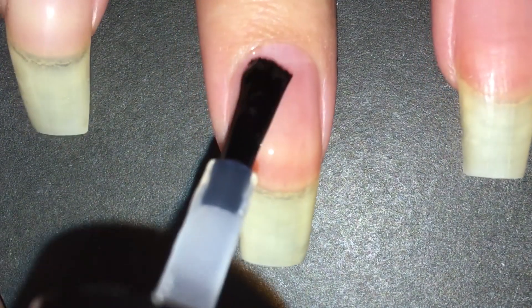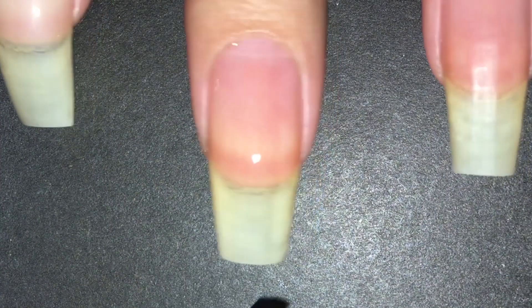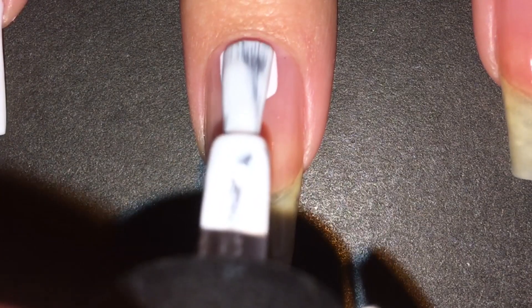The first thing I did is apply a peel-off base coat to all of my nails, since I'm going to be using poly gel later.